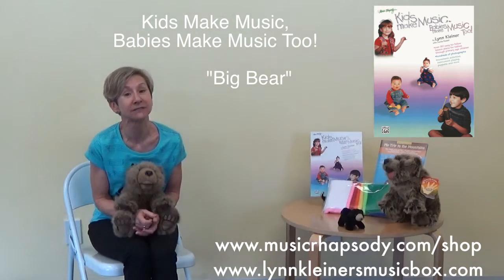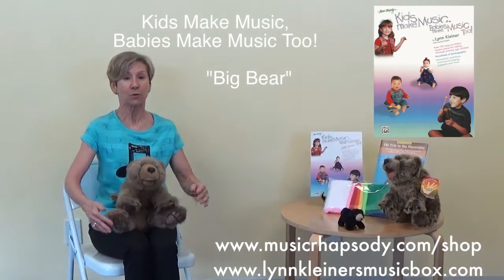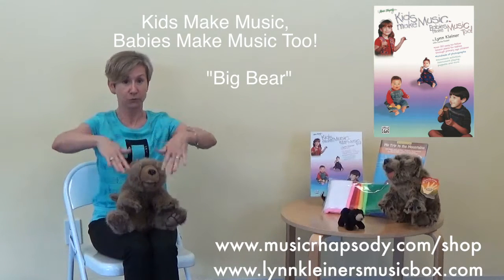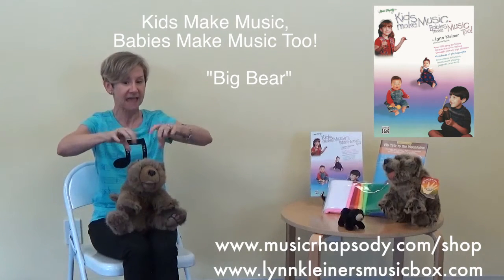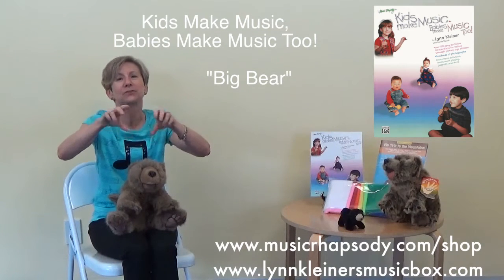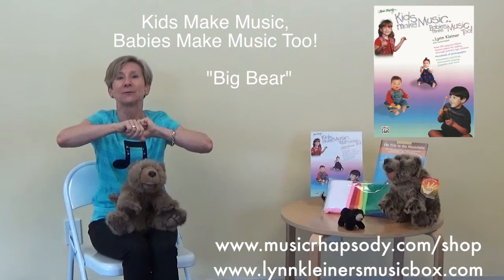We do this activity with our hand drums. We use our low voice and alternate our hands. Then we do the bunny beat with both hands. And then we go very, very quickly around the drum for the little mouse. Great for the gathering drum too.